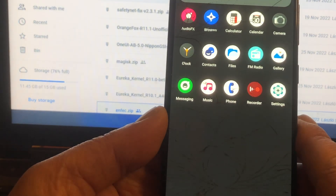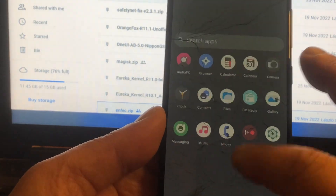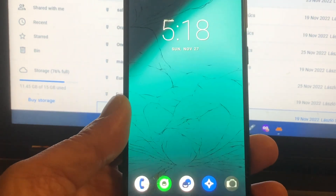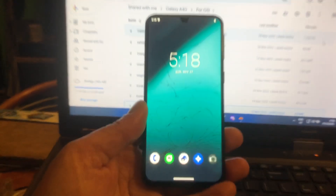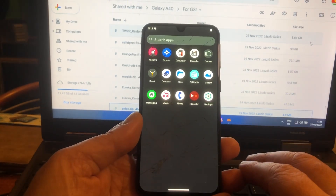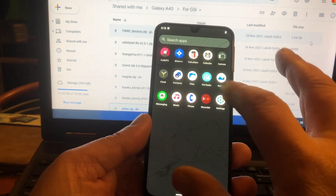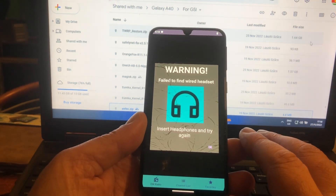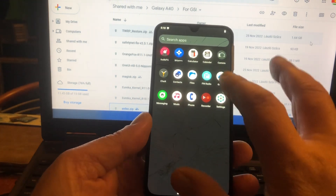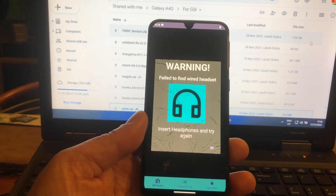Sweet ROM. This is the kind of ROM that I really like. These ROMs are good — nice ROMs. LineageOS, and Eureka as well, a nice team. These guys are really... Hey, FM radio! I never knew this thing had FM radio. Did you know that? This thing has FM radio — how is that possible?